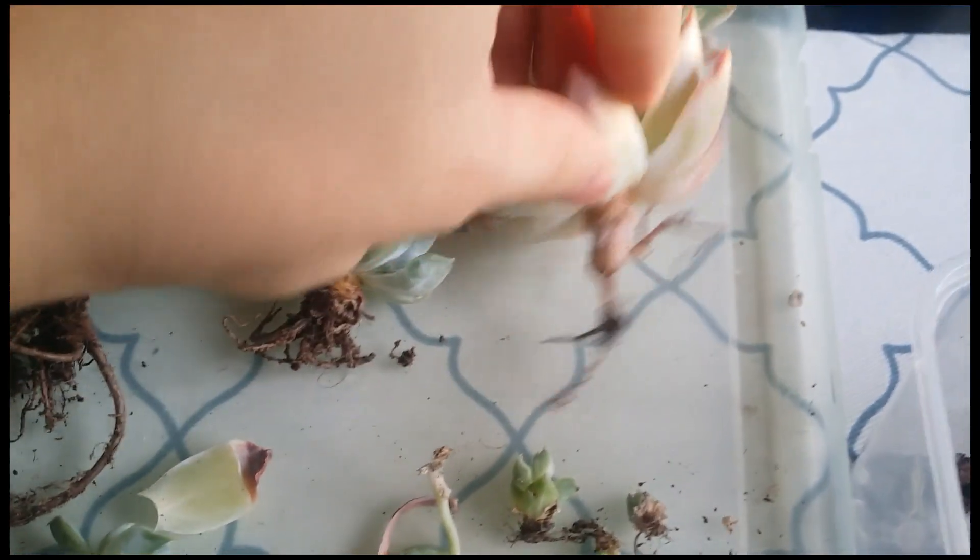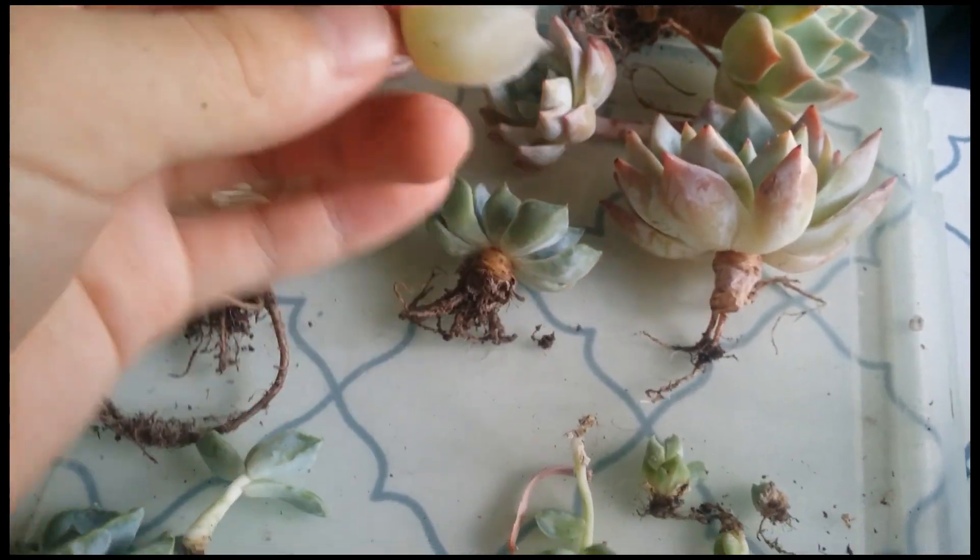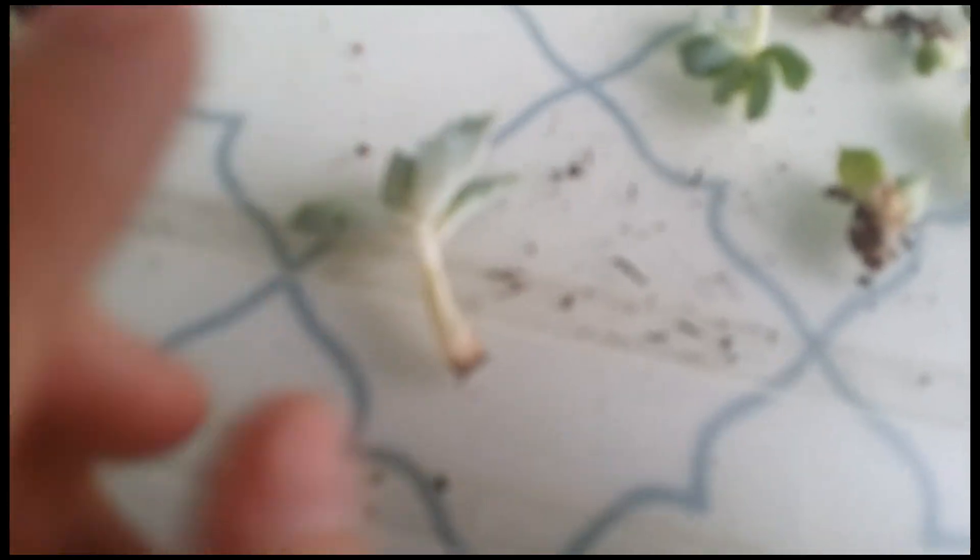I don't have much space left so this video is gonna be short. I will be back with the ones I separated and give you guys an update. So I'm finished separating the babies. Here's what I got so far — the four Bluebirds, and these are the leaves I think will work for propagation because they don't have too much translucency. And this one is the free plant.